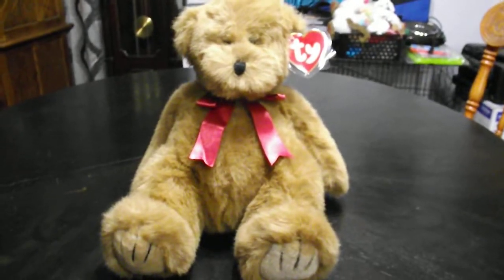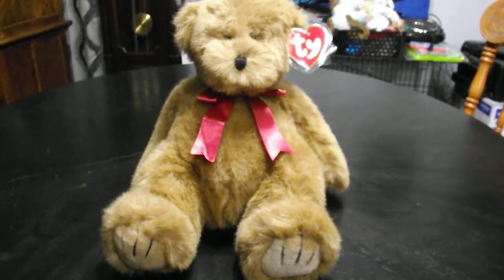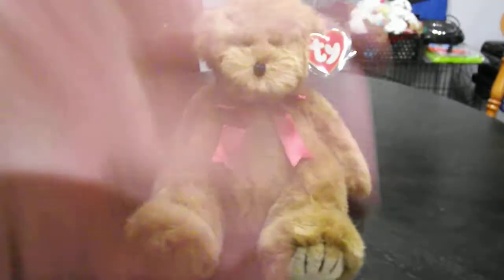Brown Dumpling the Bear plush from 1995. Alright, guys. Bye.